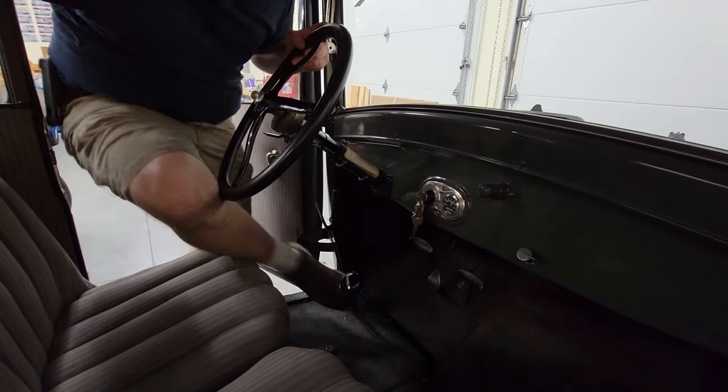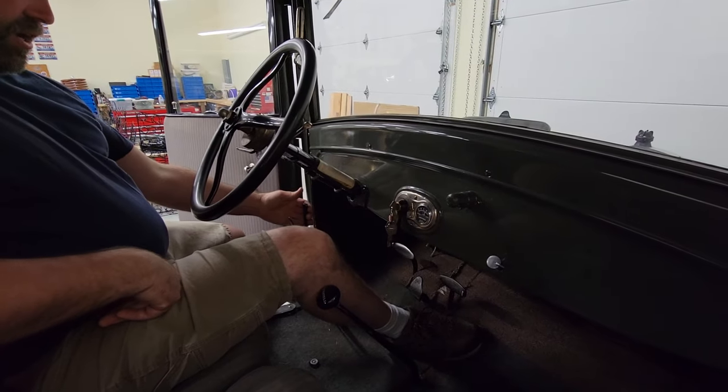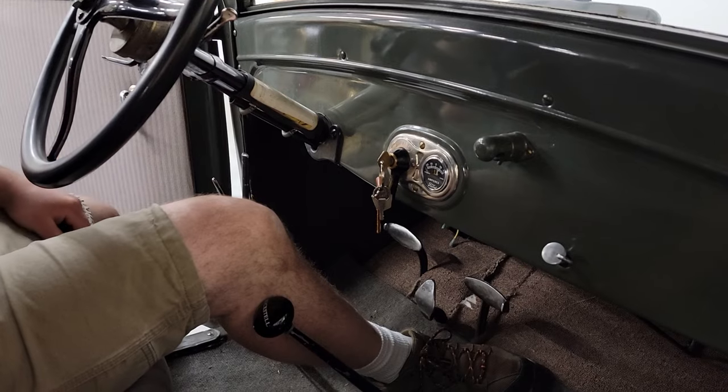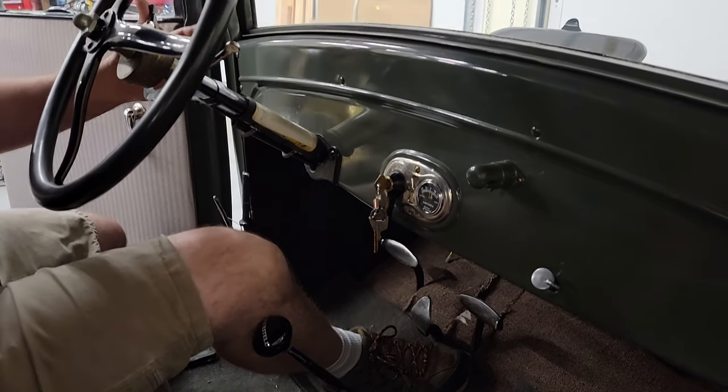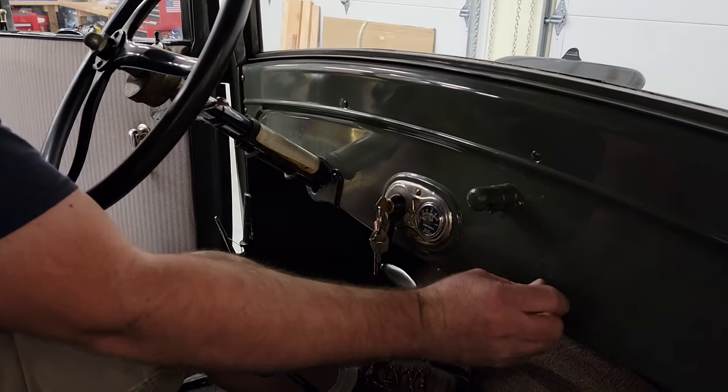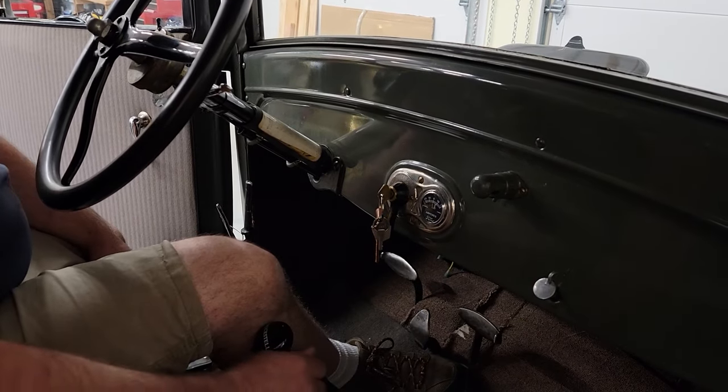Now we're going to go around to the driver's compartment. We've already gone ahead and pulled the hand lever back to the parking position, the back position. We're going to retard the spark all the way up, advance the throttle, and give the mixture screw about a quarter turn extra open.